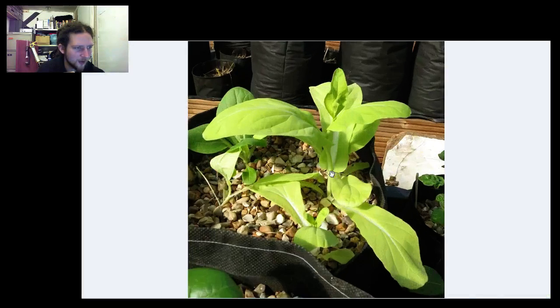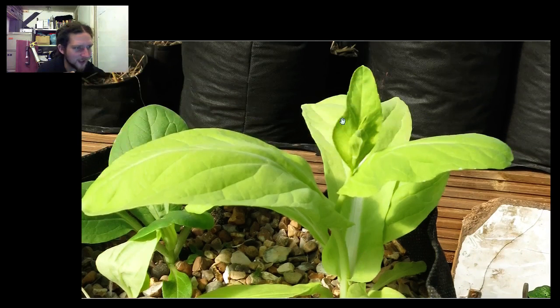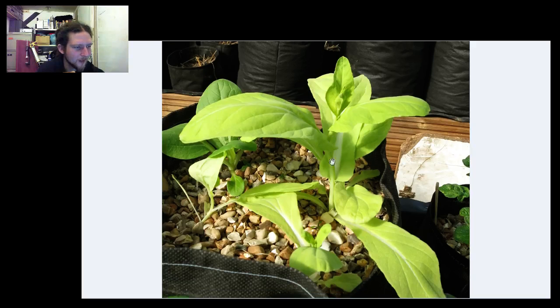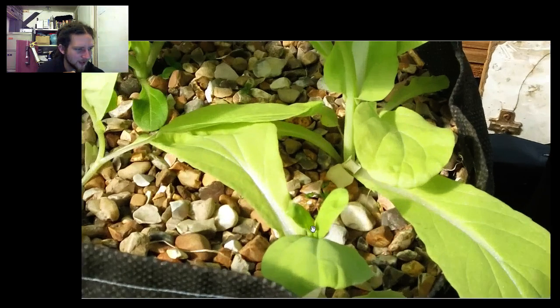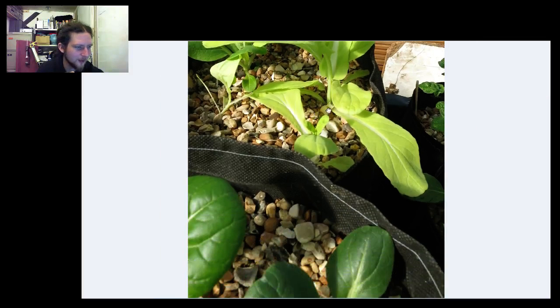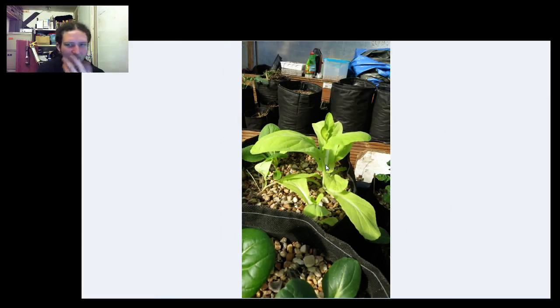This is a better view of the one that's bolted. There's a little flower head growing inside there. And in this photo there's a little flower bud happening in there as well, which is a little bit disappointing. I'm not sure what it means though.